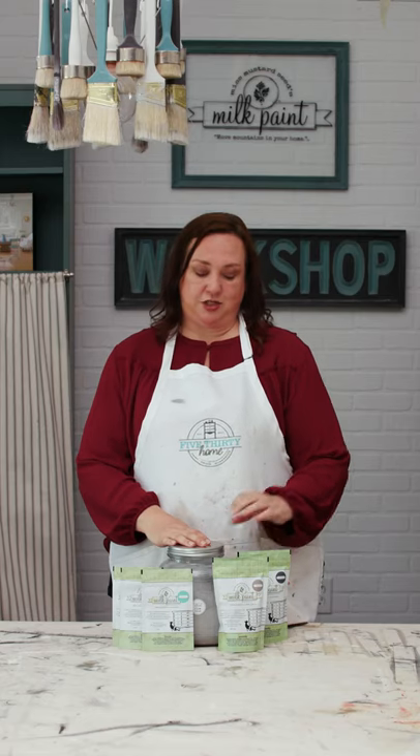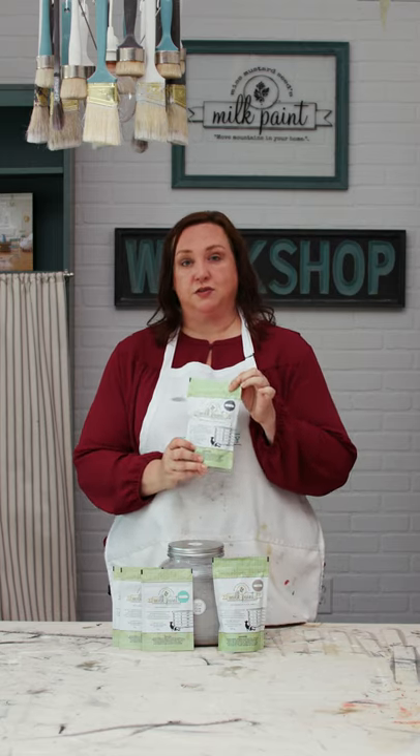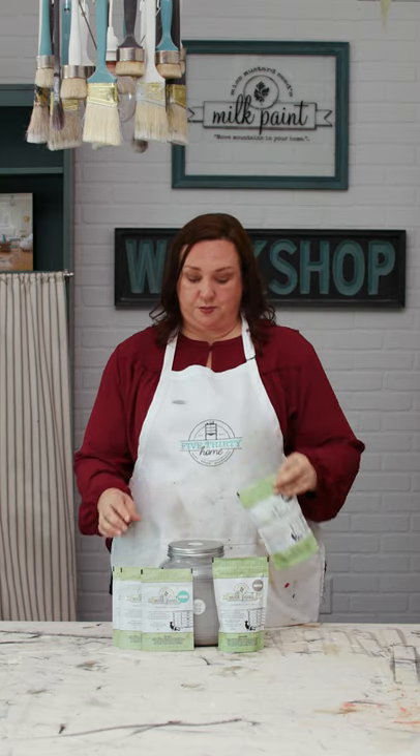When you're shopping for supplies for your project, keep in mind that we have several sizes in Miss Mustard Seeds Milk Paint, depending on the project that you're working on. We have quart sizes which cover 70 square feet. You're probably gonna end up doing two coats, so for the bigger pieces this is the better option.